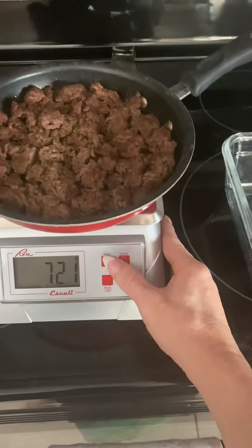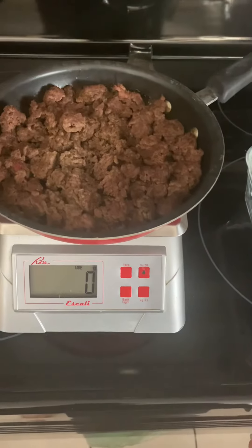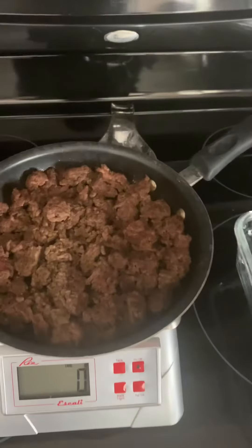Hey everyone, I'm going to show you how to use a negative tare feature. So you're just going to go to your scale here, and you're going to tare out the scale.